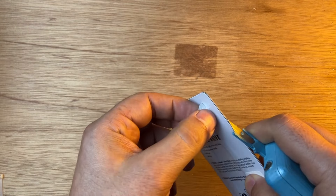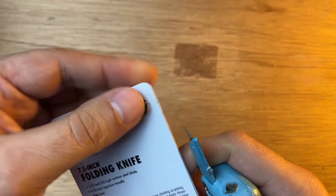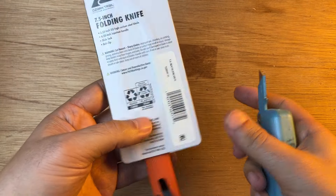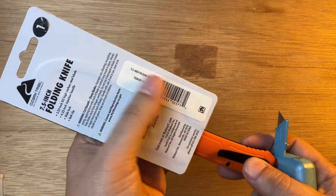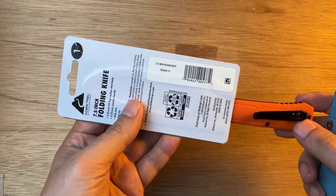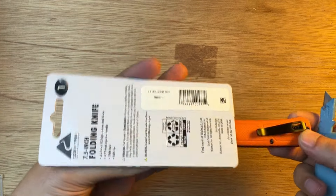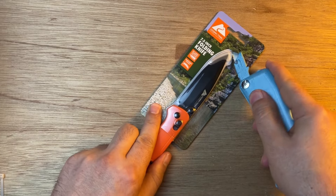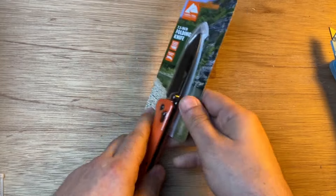It doesn't seem like there's anything behind it, just a number one sticker — no idea what it's for. This is an anti-theft package, so it's sold under a locked glass cabinet and you have to get an employee to unlock it for you. It's only $10 but very popular — it went viral.